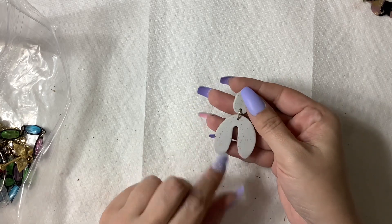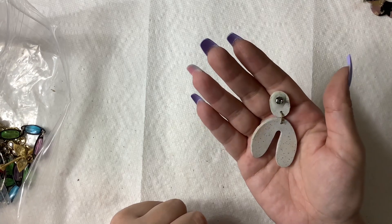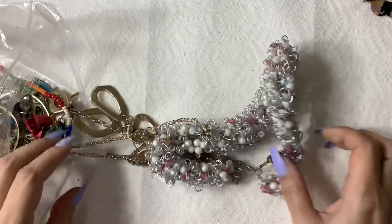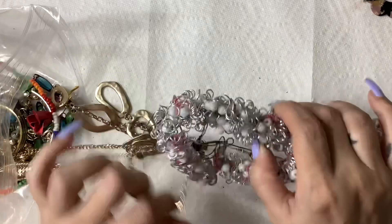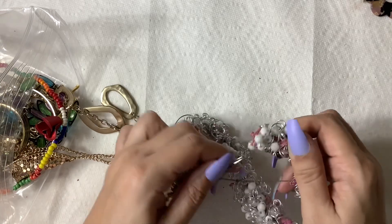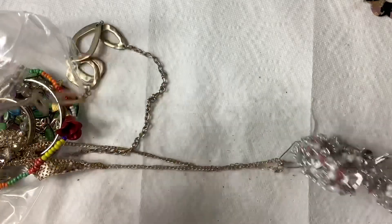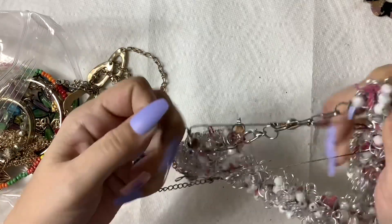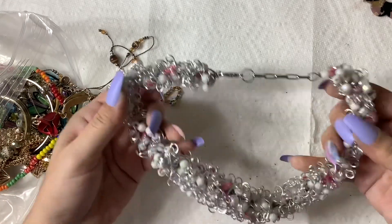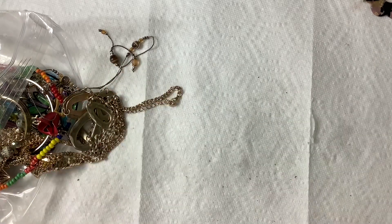This looks like the mouthpiece they give you at the dentist's office with that fluoride stuff — makes me gag, so we're just going to put that in craft. Wow, look at this — I mean this looks fun. What is this? Oh gosh — that's going to go right into crafting. Oh look, there's a jump ring!